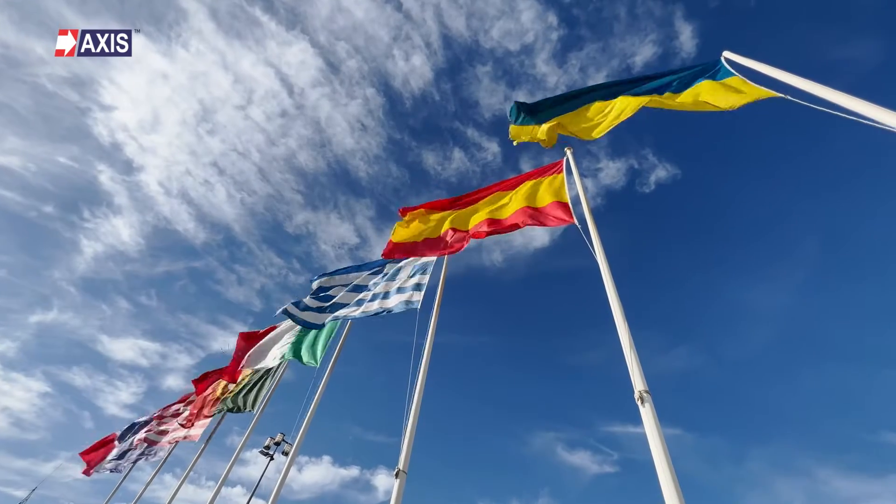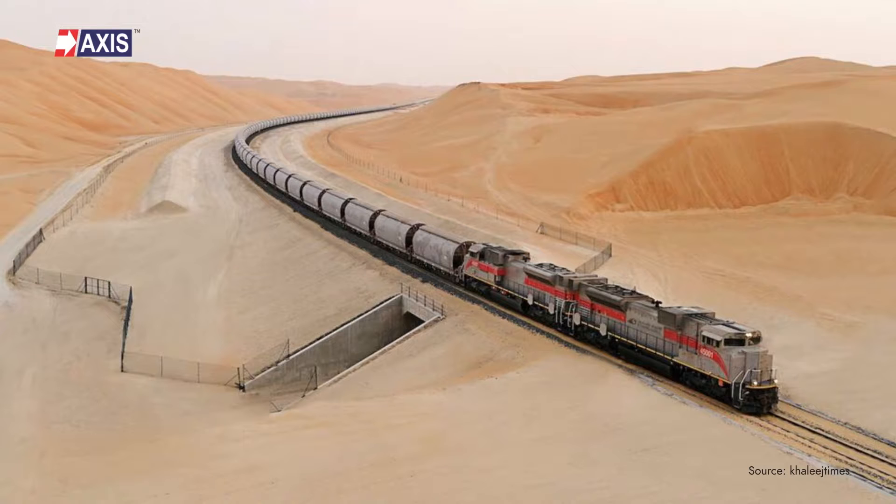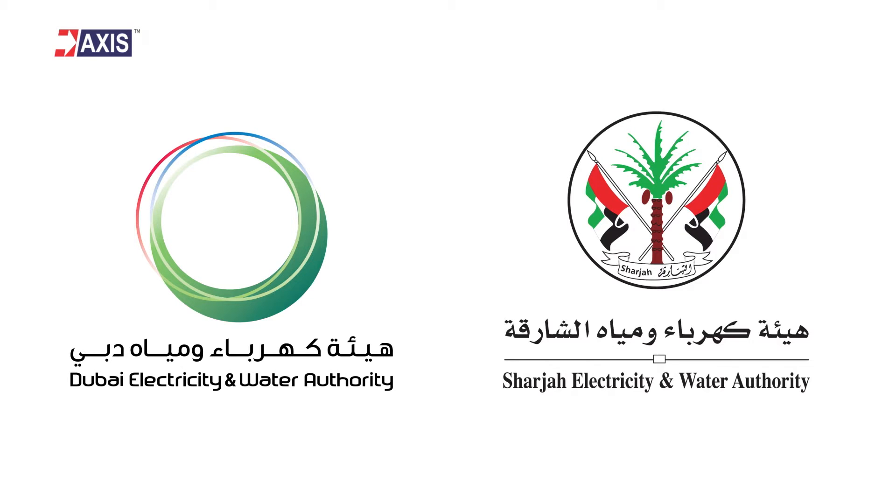Why should you listen to me talking about cable glands? At Axis, we have manufactured and supplied cable glands across the globe, and our glands are installed in international rail projects like Etihad Rail, electricity and water authorities like Deva and Seva, and many other electrical facilities.